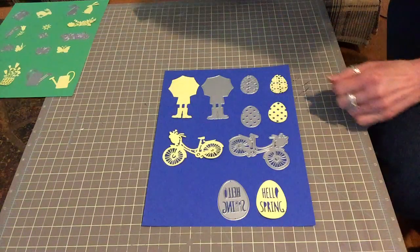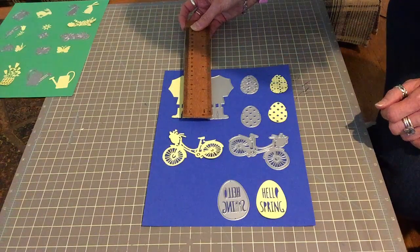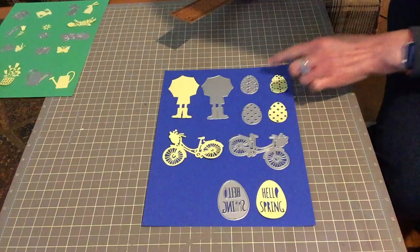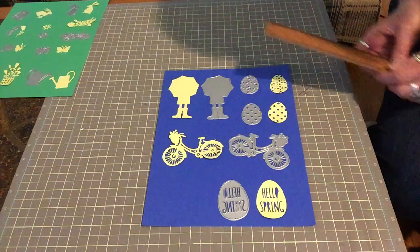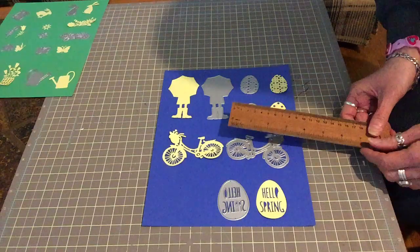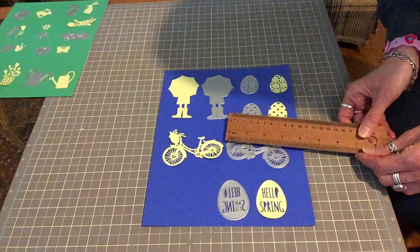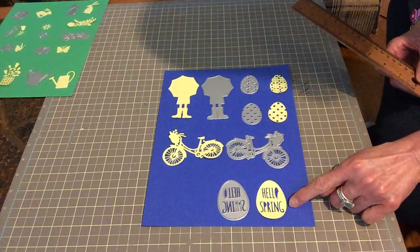So the first one is this little kid with the umbrella — that's the cutout and that's about not quite four inches. Then we have the two Easter eggs, they're about an inch and a half each. And the bicycle is the one that really sold me, and that one is about three and a half inches and it cut out very well.